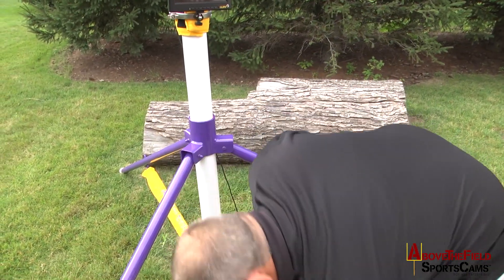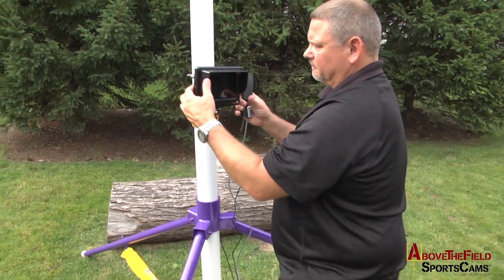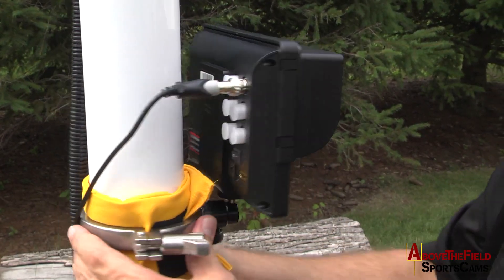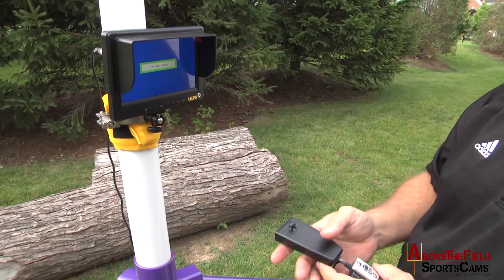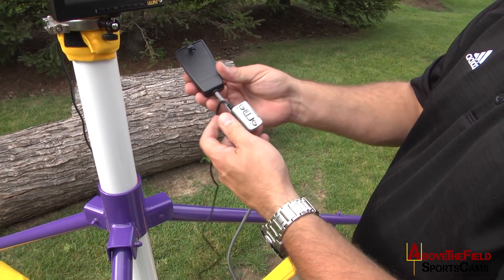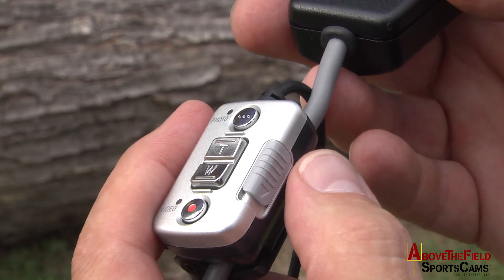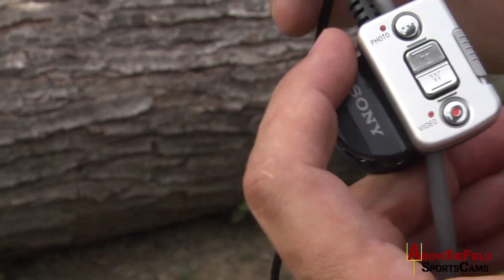On the back of your monitor, there's an on and off switch — simply turn it on. Move your monitor where you want and hit your power button. You'll notice it's a blue screen. With your Sony remote LANC cable, on the side there's a gray switch — simply pull that down. You'll hear an audible sound from your camera. This is just testing, and now you'll have an image.